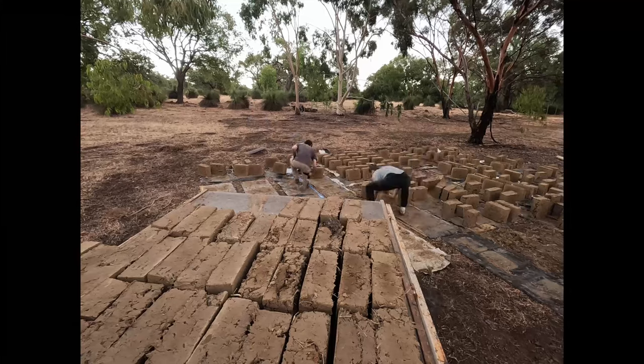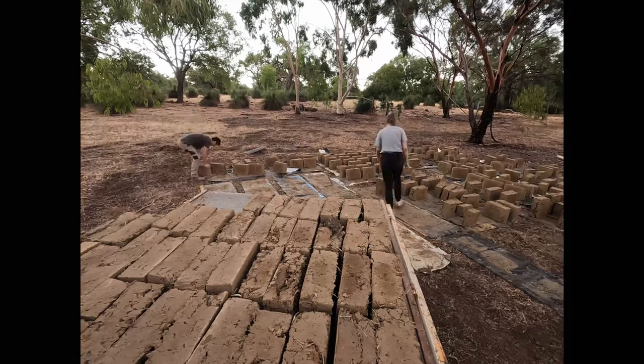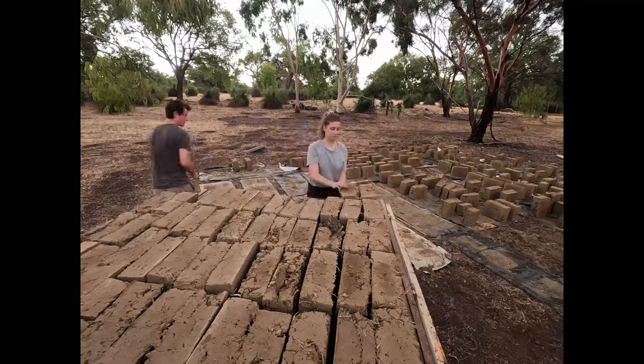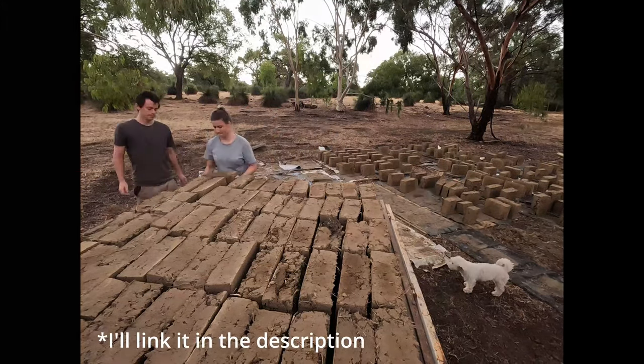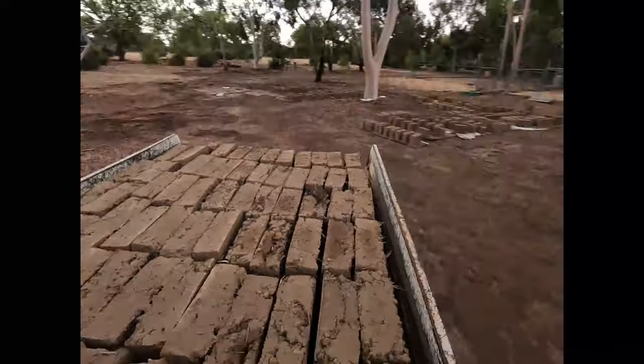They're so strong it's kind of ridiculous. We'll load the bricks onto pallets so there's space between them for airflow, and they'll end up sitting out there for a month or two. They probably only need about two weeks before they're dry enough to place but things take time. Between the pallets and the floor we put a layer of metal sheeting so that the white ants — the termites — don't eat their way through the bricks, because they will eat anything.